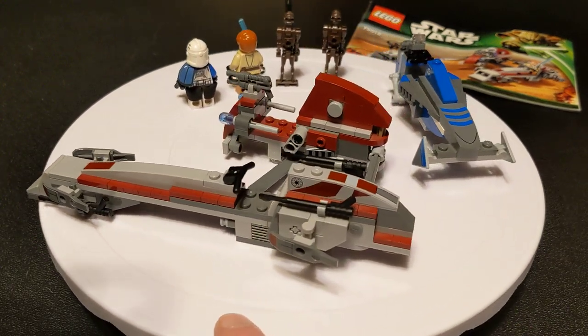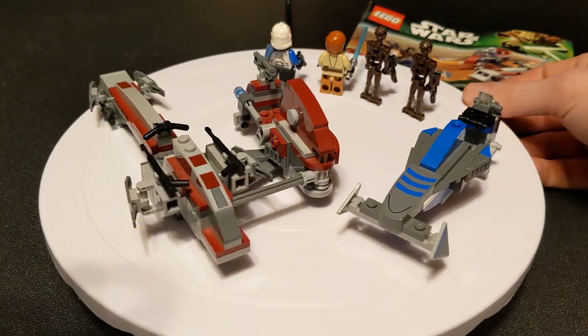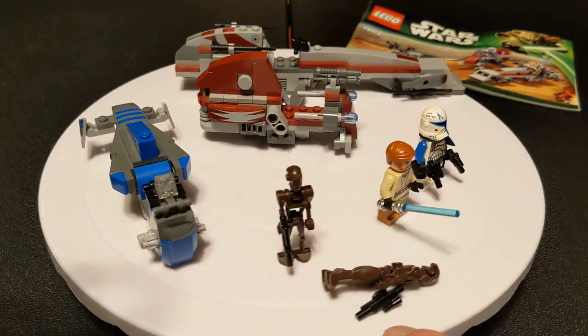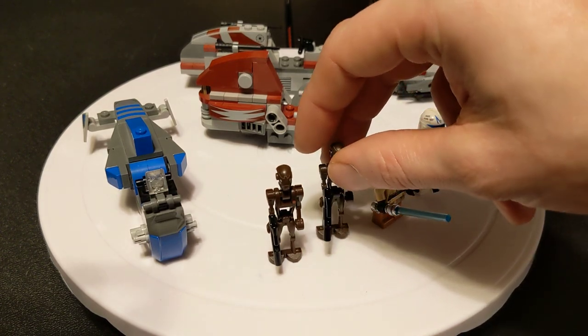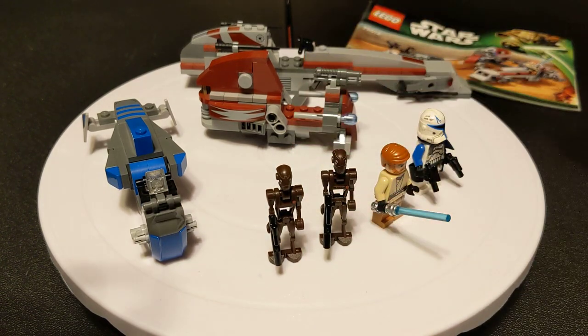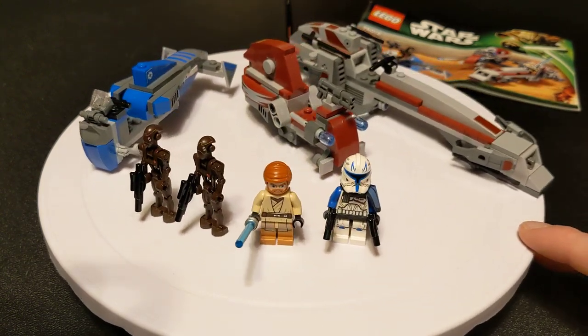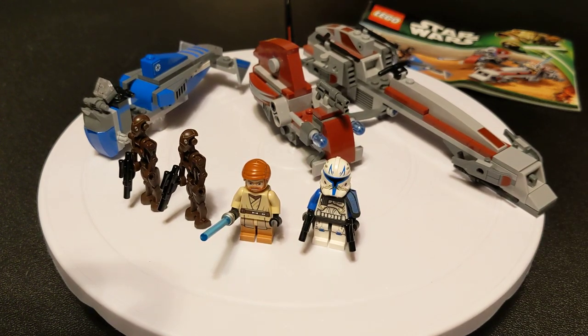In the United States it was a Walmart exclusive. It retailed for $24.99. You can currently get it by itself without the minifigures, instructions, or the box for about $15 — incomplete, some pieces missing. If you wanted to get it completed but no box, with Rex in poor condition, that starts at $140. That's the cheapest one they've got right now.